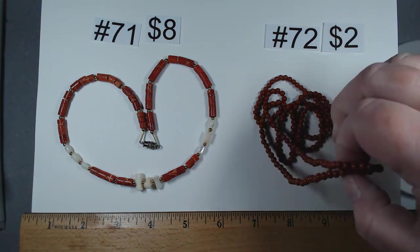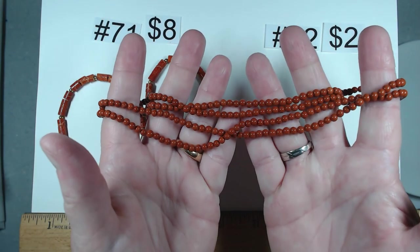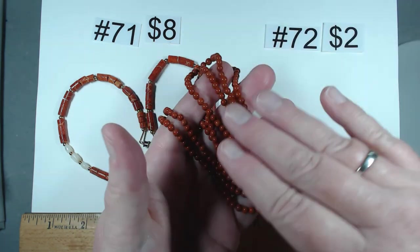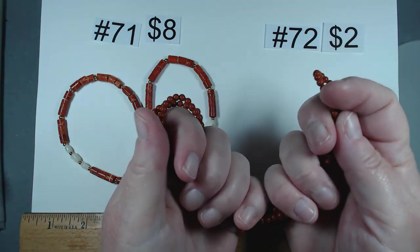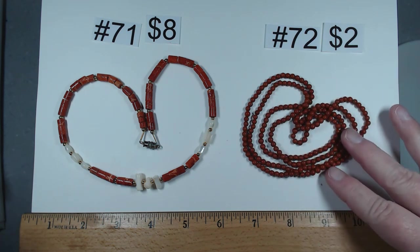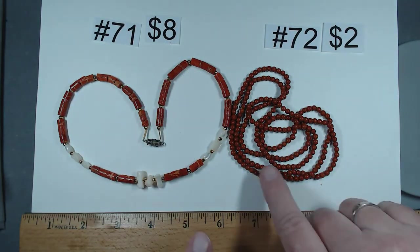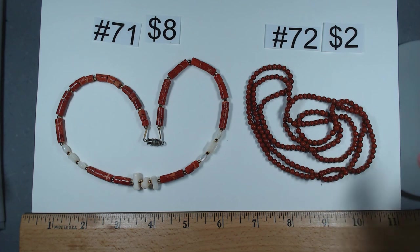Number 72 is 34 inches of small beads. At first they almost look like red jasper, but they warm up really quickly so they could be man-made. These two go really nicely together. Number 72 is $2. Item 73 would be mother of pearl rounds, very unusual finish — not polished, almost a satin finish. You can see all the mother of pearl pop. 22 inches, definitely looks vintage. $5 on that one.